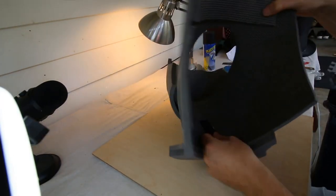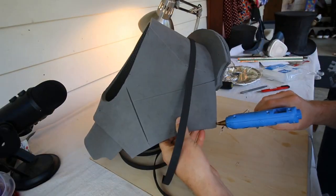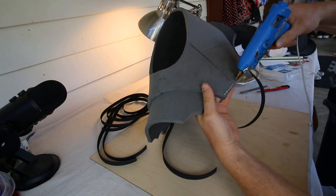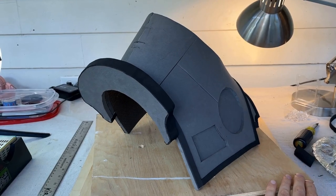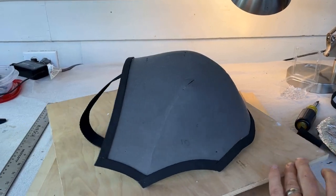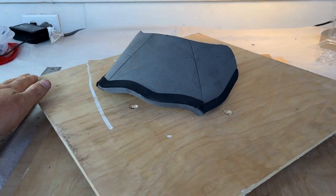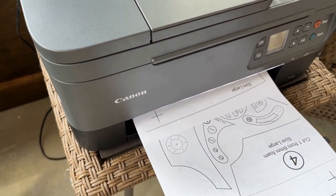At this point the main structure is complete, and it's time to add some decoration. And what do you know — more templates, more cutting of tiny little parts.